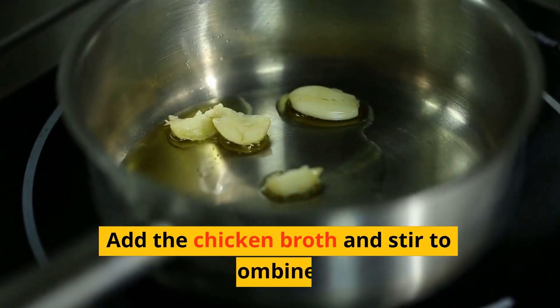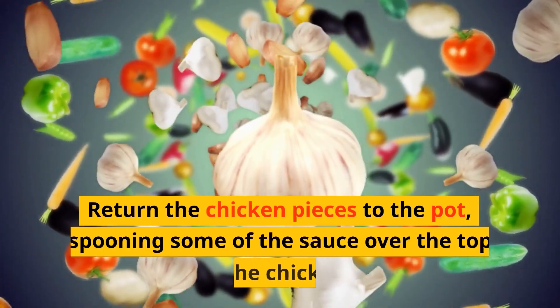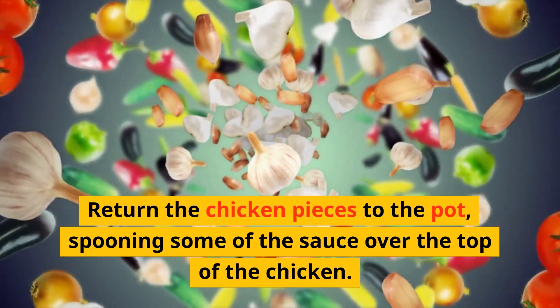Add the chicken broth and stir to combine. Return the chicken pieces to the pot, spooning some of the sauce over the top of the chicken.